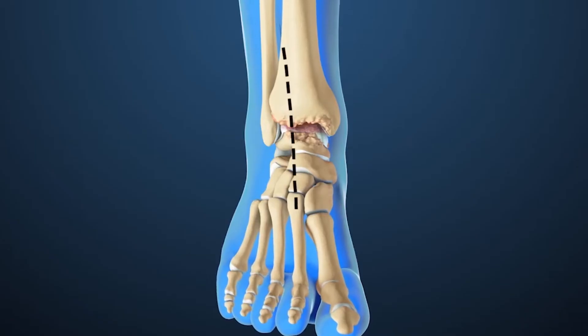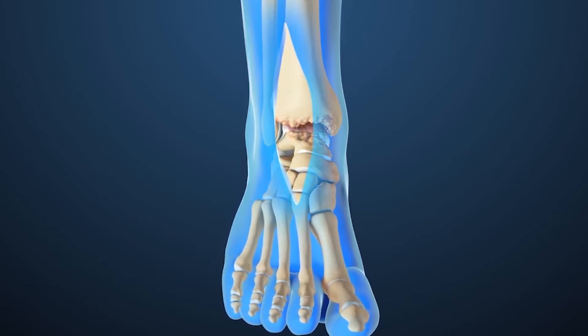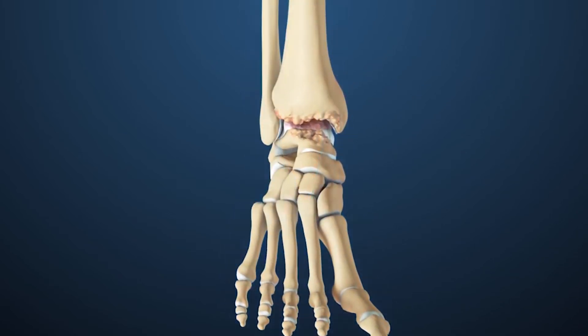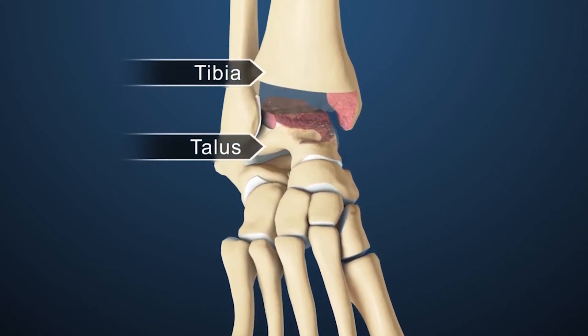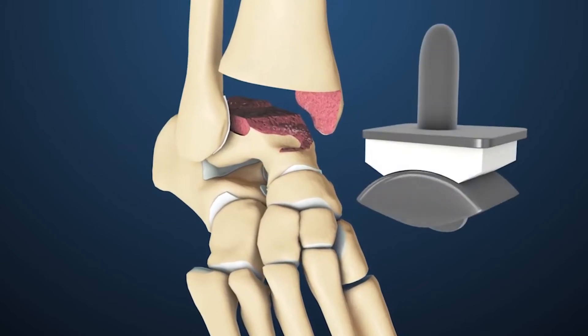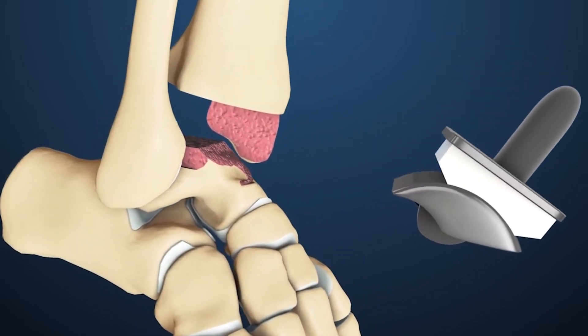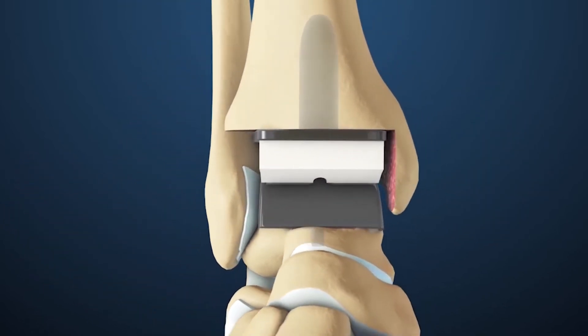When we put this cutting block in your ankle joint, what we're doing is taking off the area where there's no cartilage. There's a bone underneath your tibia called the talus, and when that bone gets arthritic, and the bottom of what we call the tibia — the tibial plafond — becomes arthritic, those two rough areas rub together causing friction, inflammation, and pain.